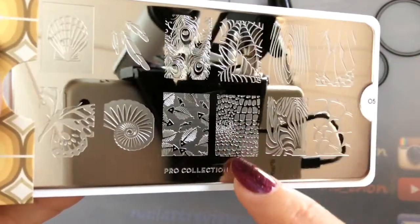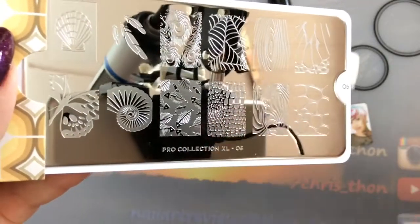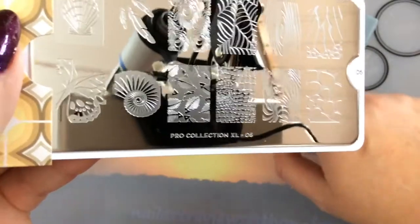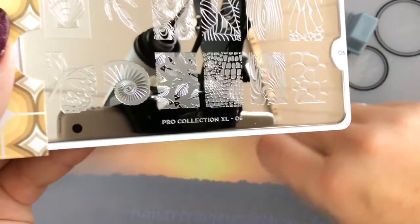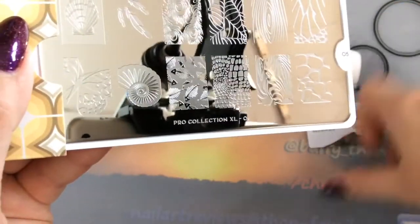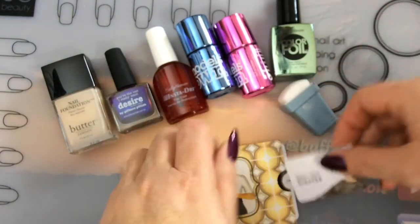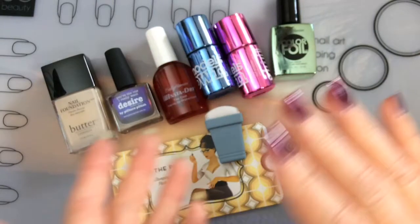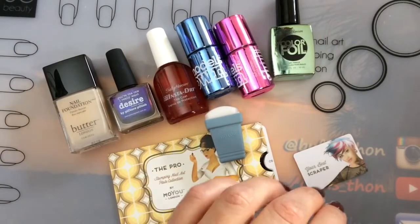The gradient will alternate the colors from top to bottom — starting with blue, pink, green or pink, blue, green — I'll see what I like best. On the next finger you just turn the stamper to get it alternating. That's what Sarah did and that's what I'm going to do today. I'll be stamping with my MoYou London rectangular stamper and scraper. As usual the video will be sped up, so sit back, relax, and enjoy — I'll see you after the stamping.